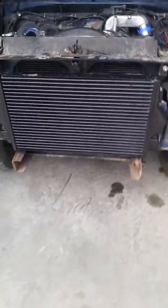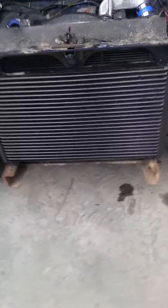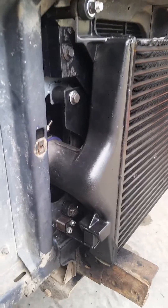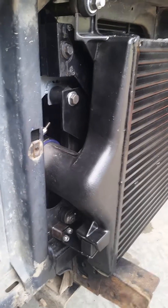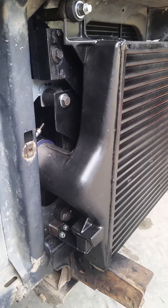Alright, here it is — the '99 Power Stroke intercooler in a first gen Dodge. I had to do some modifications on the AC cooler, and this is an automatic, so the automatic transmission cooler as well.